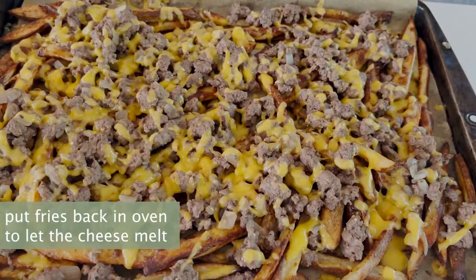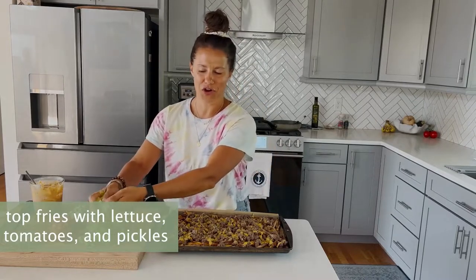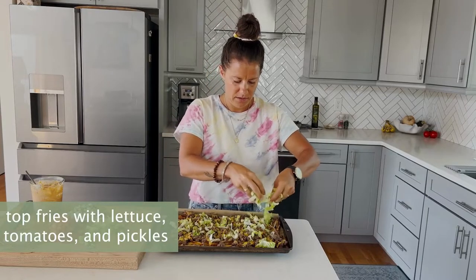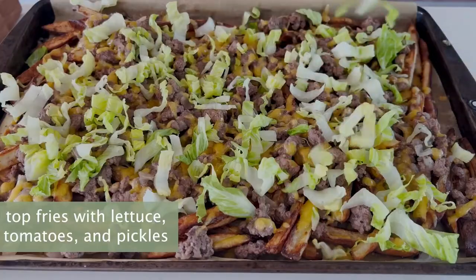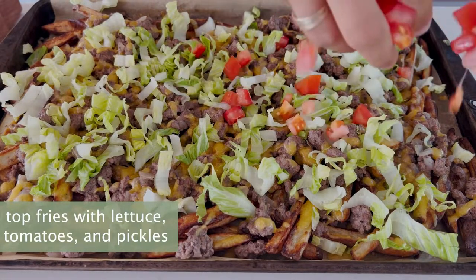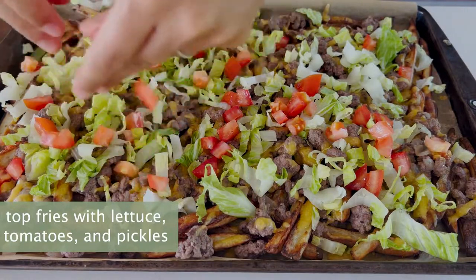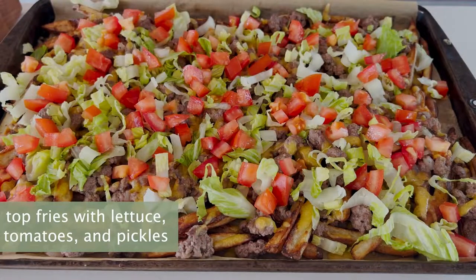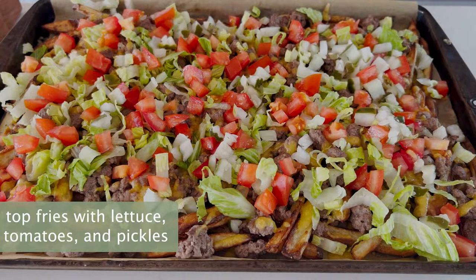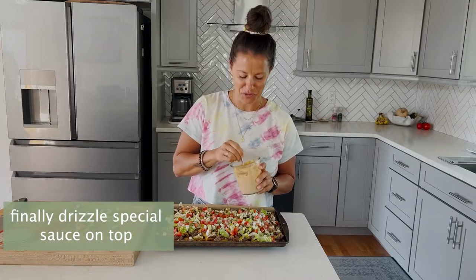We're going to go back into the oven and let the cheese melt. The cheese is nice and melted, and now we're going to go in with our burger toppings. We have our shredded lettuce, diced tomato, chopped pickles, and of course our special sauce.